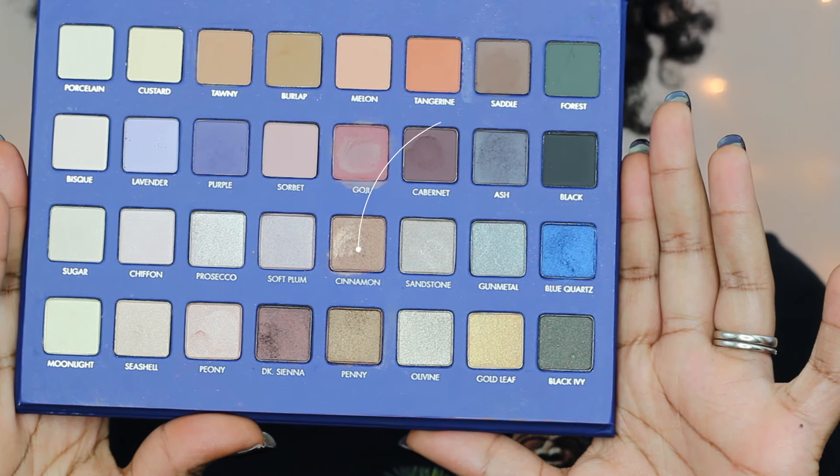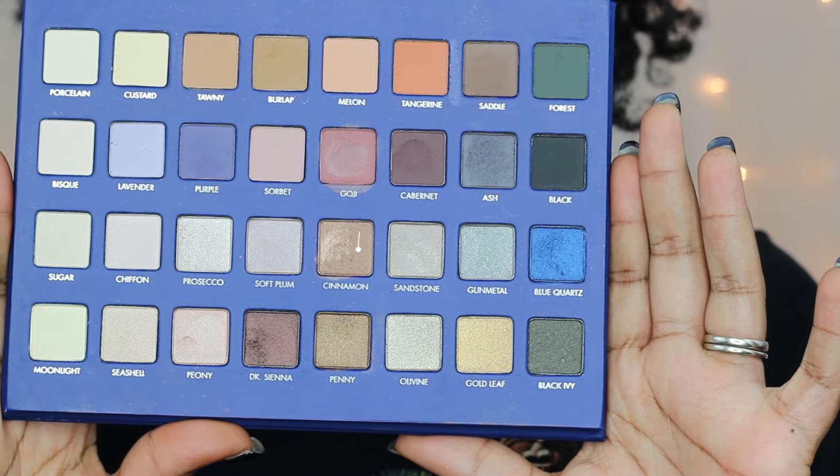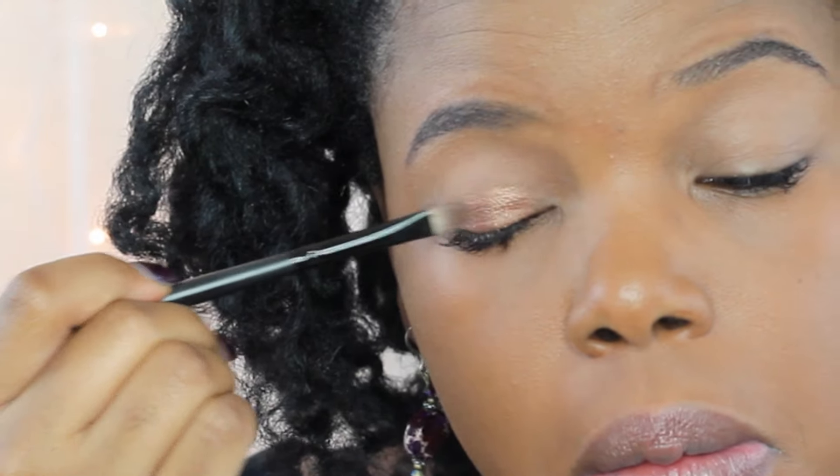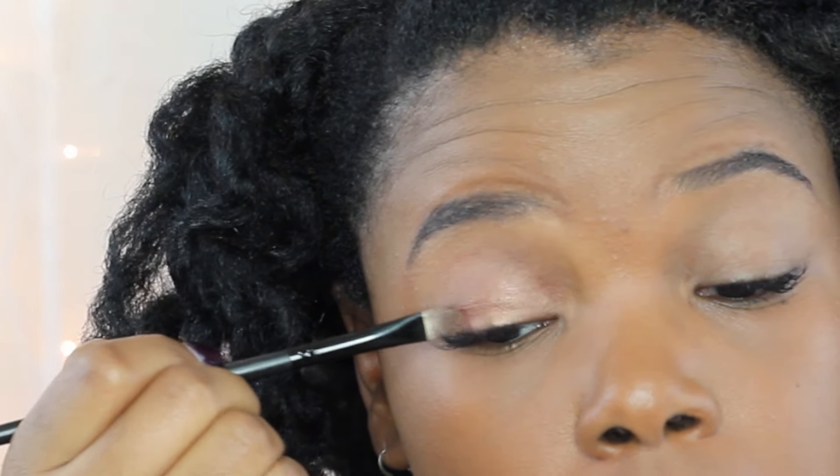I'm prepping my brush with MAC Fix Plus and then going into Cinnamon in the Lorac Pro Mega 2 palette. See how pigmented that shade looks on my lids? Using Fix Plus can make all the difference — it really helps to glam up your eyes and make your makeup pop.